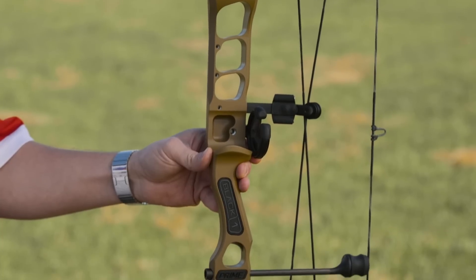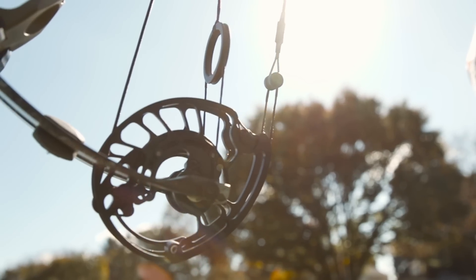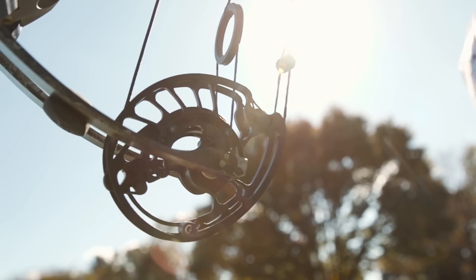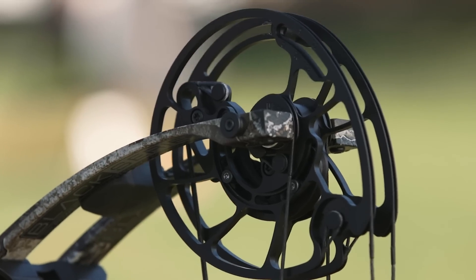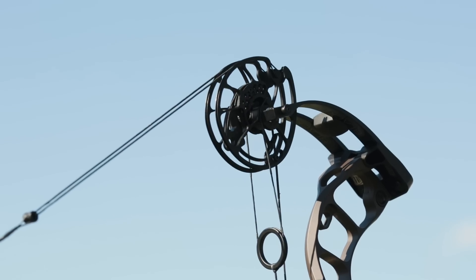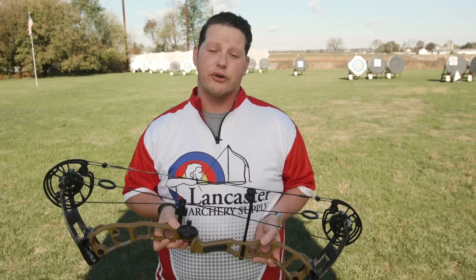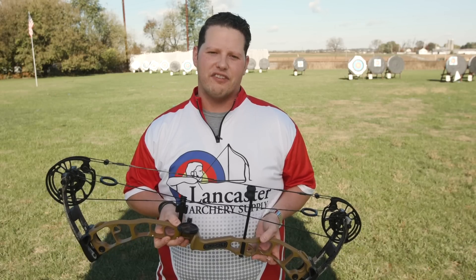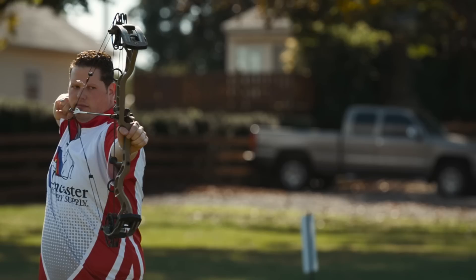This is an entirely new platform. It's going to be three new bows with an entirely new cam system. This cam system is powered by a Rotocam 5-track parallel cam. The systems are going to be three bows: a 31-inch axle-to-axle, a 33-inch axle-to-axle, and a 35-inch axle-to-axle. Let's get into the bows and talk about their names and their specs.